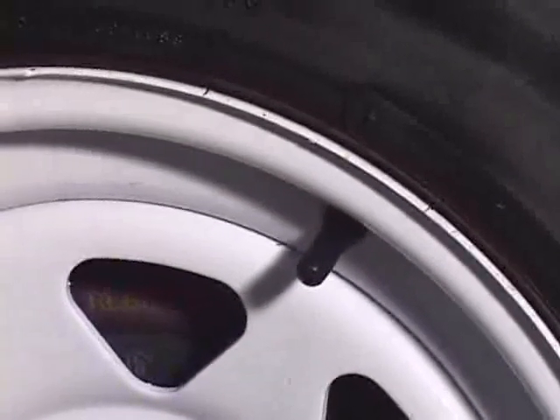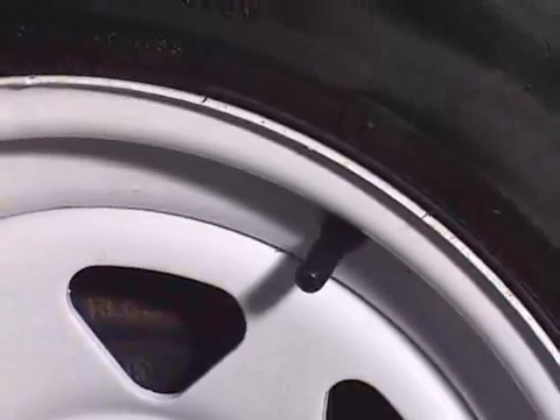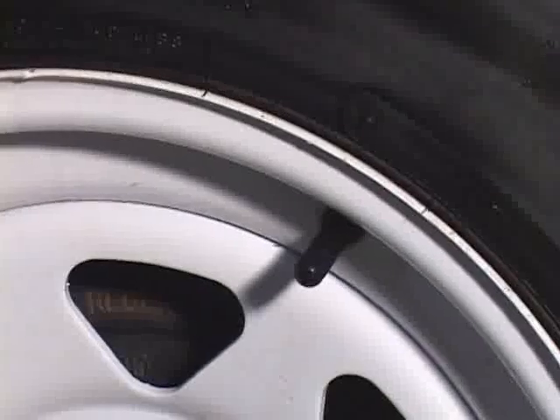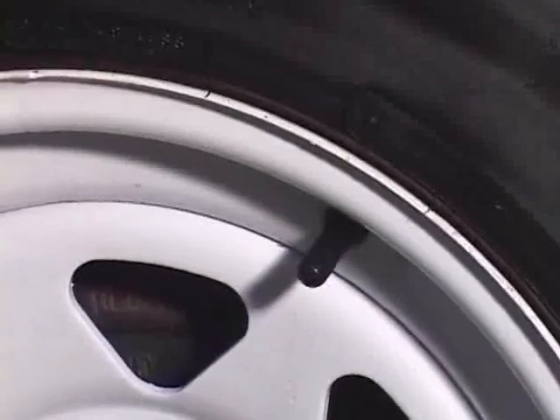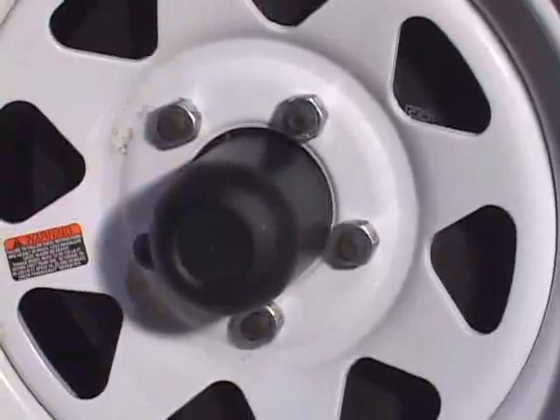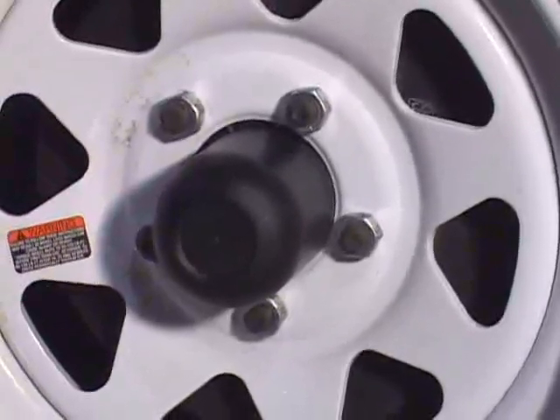It's also important that you check the pressure of your tires and inflate to 50 psi. Check it often because pressure can change according to outside conditions. Lug nuts should be torqued to 90 foot pounds of pressure and checked at least once during each trip.